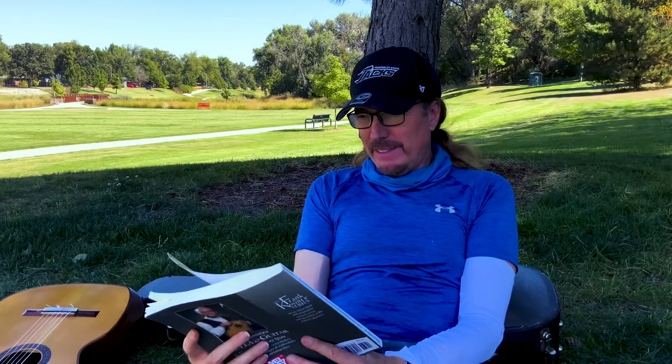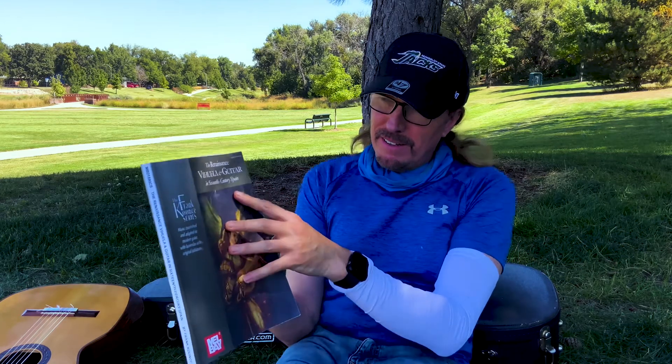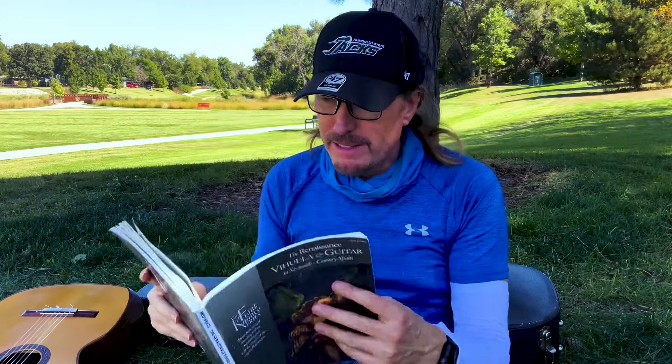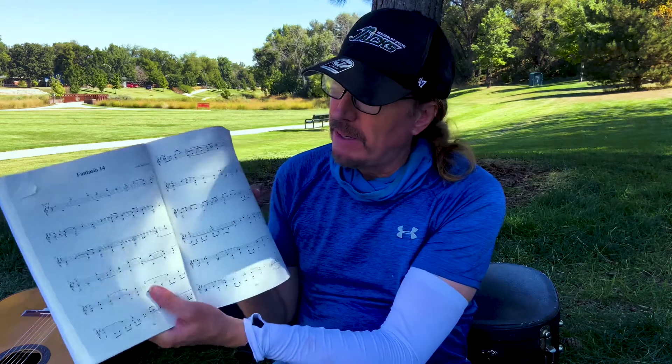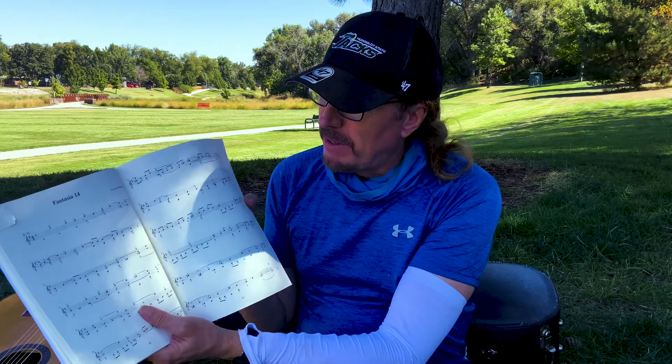Hey you guys, I'm going to play a piece out of this Renaissance viola and guitar in 16th century Spain. It's a wonderful book and I'm going to play Fantasia 14 by Narvaez.